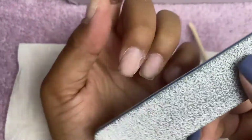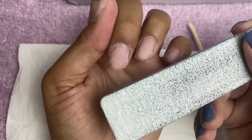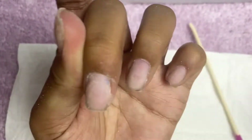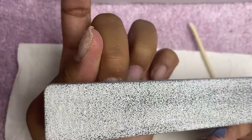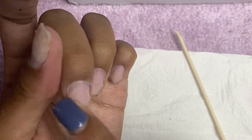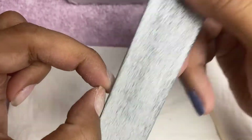Take your nail file — whichever one was supplied in your press-on pack — and rough up the nail bed. I'm doing this very lightly. I know it might sound coarse but this file is quite worn down. Go around the cuticle area, the sides, and over the nail bed, making sure all the shiny bits are taken off and all the gel polish residue is removed.